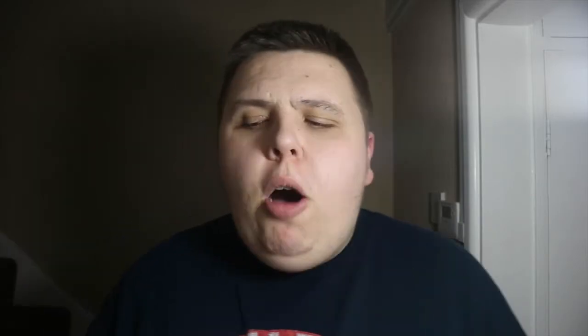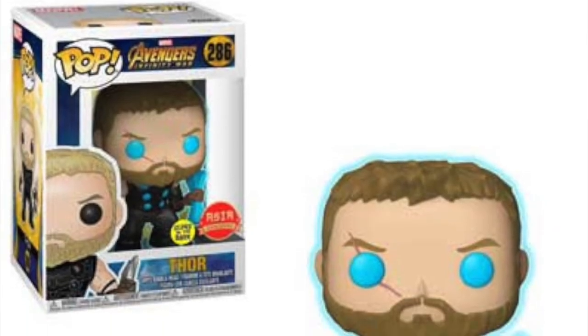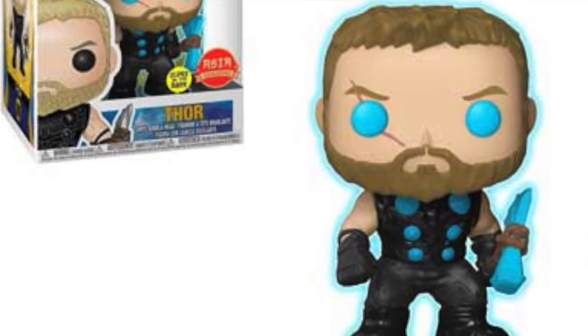We're getting a Walgreens exclusive Cull Obsidian pop — I'm sure I said that wrong again. He's a new character and it looks really cool. It's going to be harder for us in the UK but I imagine we'll get it on forbiddenplanet.co.uk. We're also getting an Asia exclusive glow-in-the-dark Thor — basically his eyes and the buttons on him glow in the dark, which is really great.